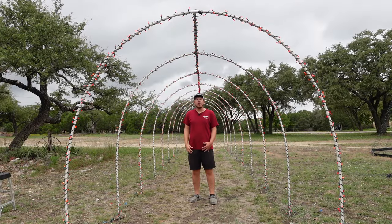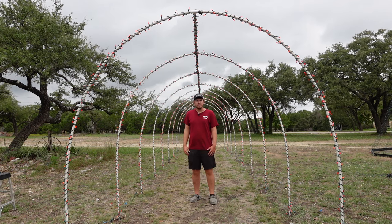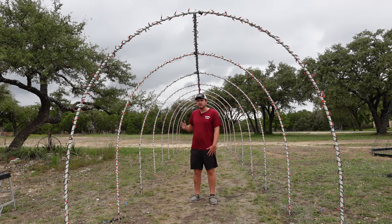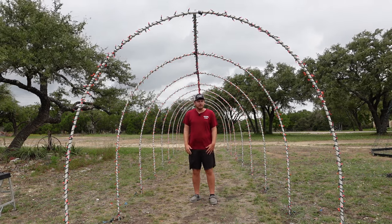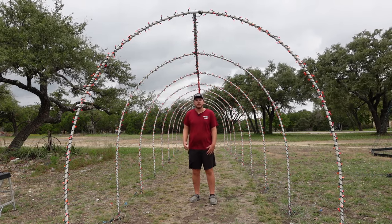I have completed putting all the mini lights on the PVC pipe for my tunnel. Next I've decided I want to use icicle lights and put them on each archway along with the piece of PVC all the way down the center. At this stage you can do whatever you want and use whatever lights and colors you prefer. After I put all my icicle lights on I'm going to put mini lights along the walls of my tunnel from front to back.